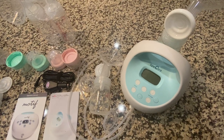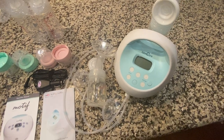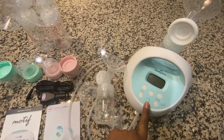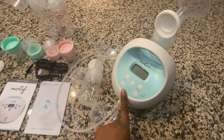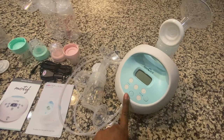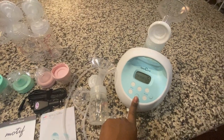Now let's talk about the Spectra S1. I've been using this pump since January, so I'm more familiar with it. Spectra is a really good brand and I love it — one of my best friends recommended it. With my insurance I paid $50 as an upgrade option. Again, this is the S1, the portable version. They also have an S2, which is not portable — that's the only difference between the two Spectra models.